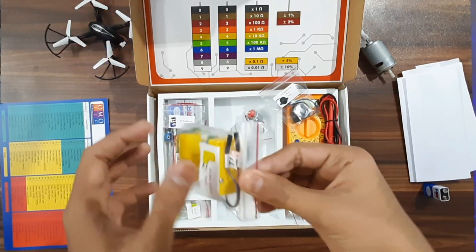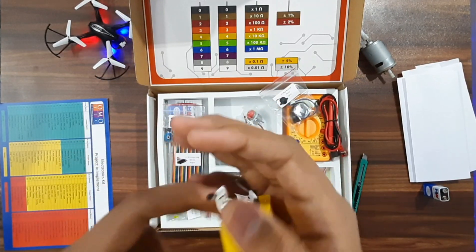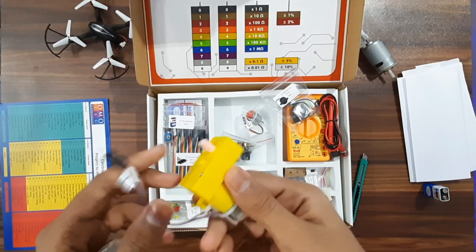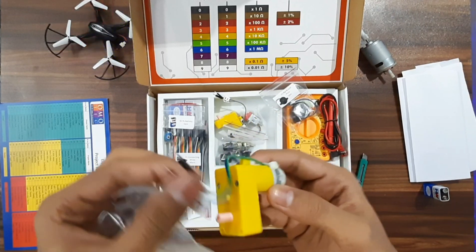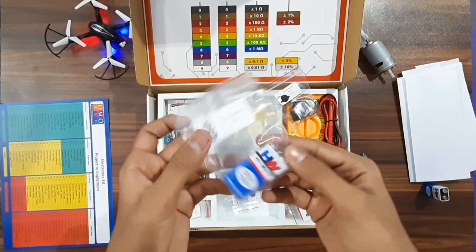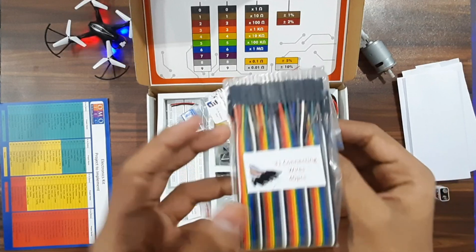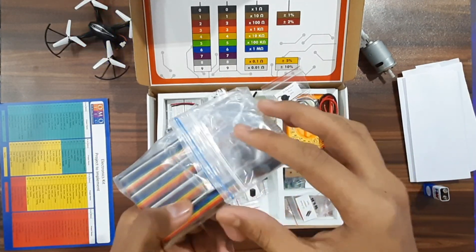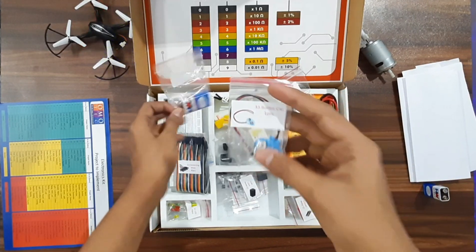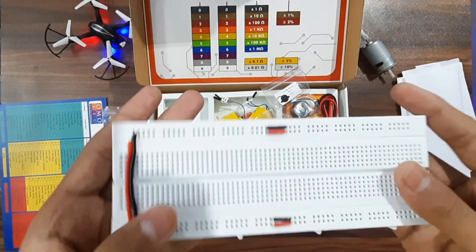You can see that each and every wire has been labeled properly so you can tell positive from negative. All the components are made with high quality and good care. Next we get a 9-volt battery, some connecting jumper wires — 40 wires which are very useful for all the projects — and a battery cap. Now we have the breadboard, which has already been installed with some bias that makes connections much easier.